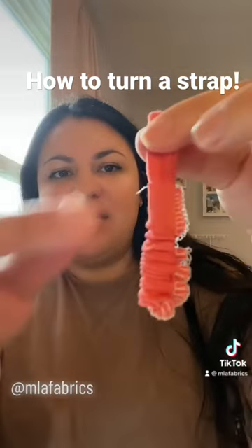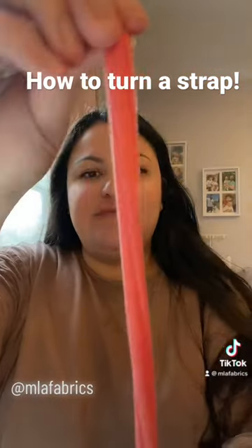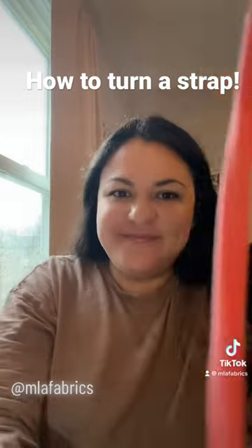And then you pull it out, and just pull the rest down like that. And that's how you turn a strap inside out. Thanks, guys.